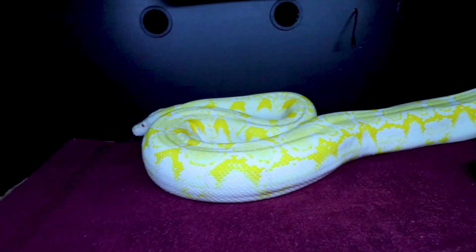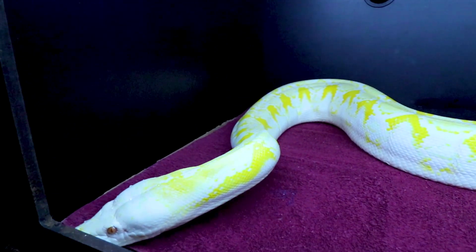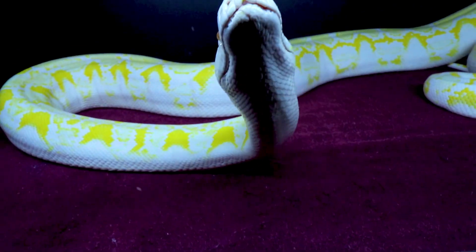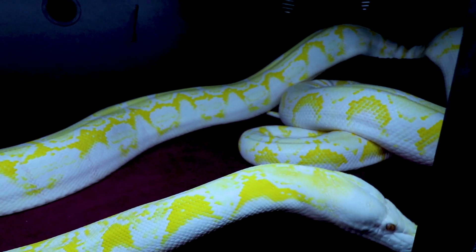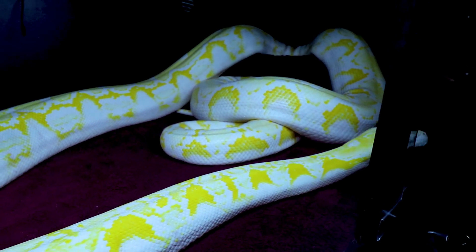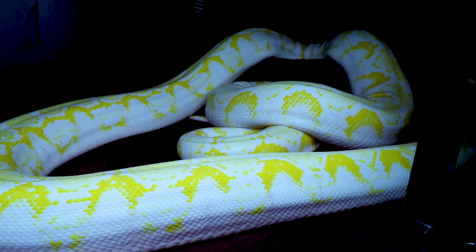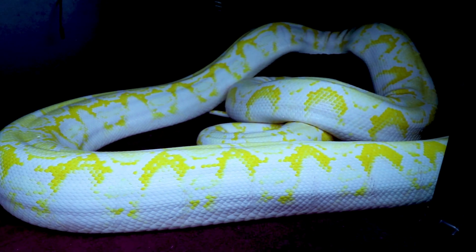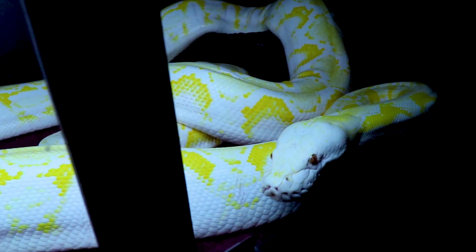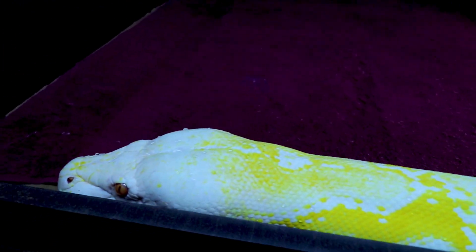I could just sit here and watch her all day — she is a really beautiful snake, just looking around checking things out. She's in a six-foot enclosure that definitely needs upgrading. A lot of people use paper substrates, but paper isn't really absorbent and gets messy fast. The snakes go to the bathroom on it, crawl through it, and the whole enclosure gets filthy.